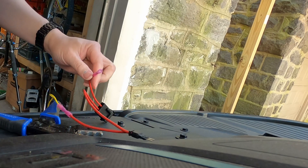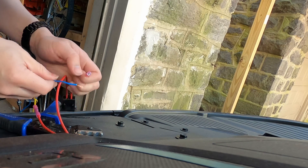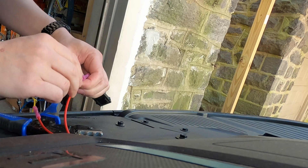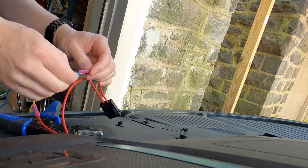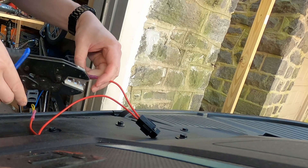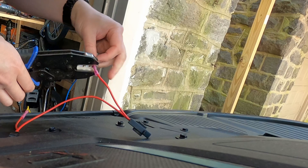Even if the wires get damaged or come loose, it doesn't matter. The worst case scenario is that you're in motion, in drive gear, and you just can't shift back into park. You can always shift into neutral, get out, pop the fuse bypass out, insert the real fuse back in, and you're back on the road. Also, this modification lets you revert everything back to factory settings.